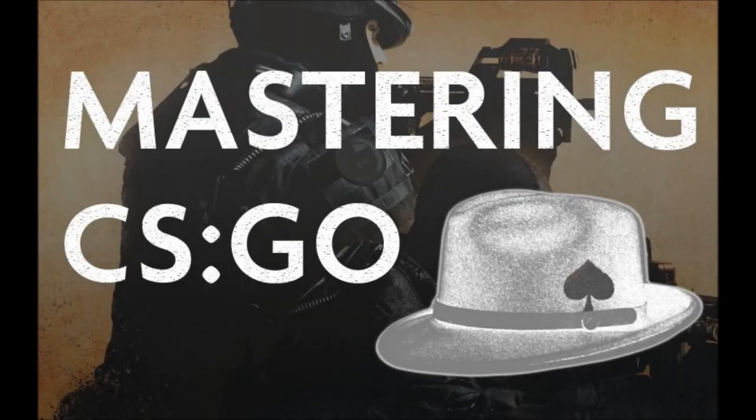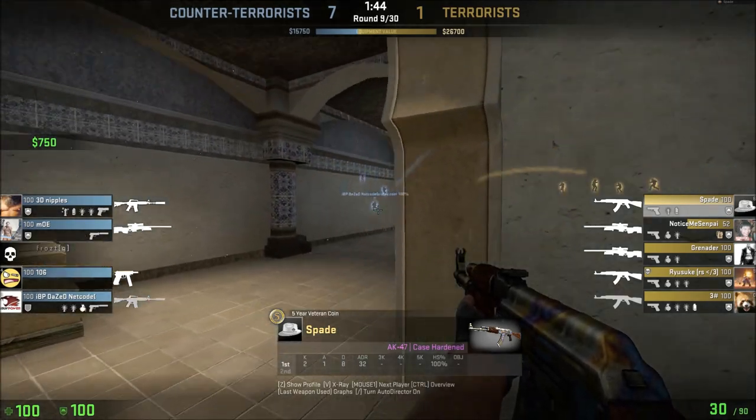Hello, I'm Spade, and today I'm going to talk about getting a 144Hz monitor.